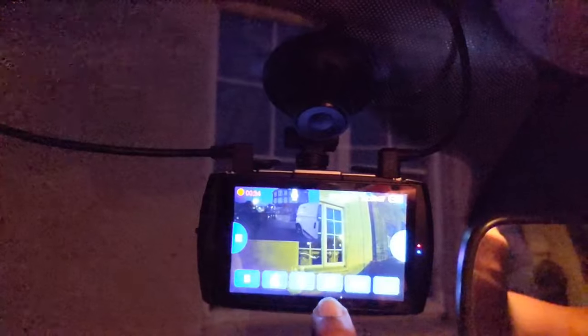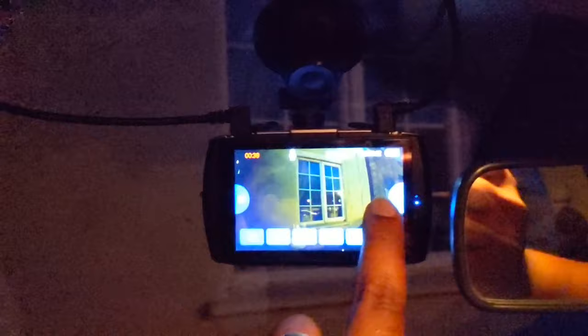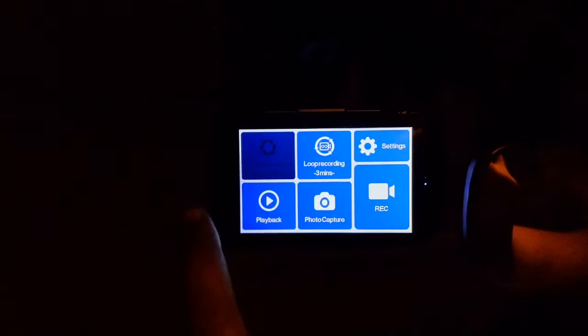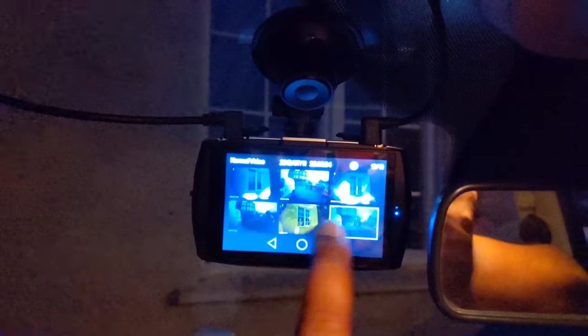So the setup works. You can see the front camera and the back camera — there are lots of options, too many to go into right now. You can choose to have it on front camera only, or rear camera only as well. Everything works good. I'm going to try to get to playback now — going to the menu, going to playback, normal video, and let's try and play back some of these files.